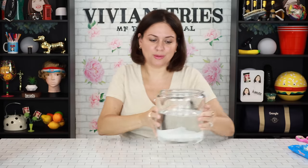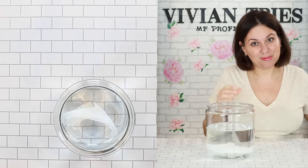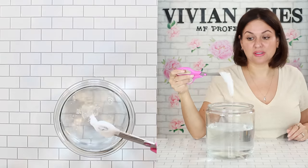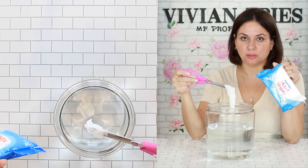The price is great for 36 of them, but don't flush it. I'm going to give the flushable moist wipes one Vivian head. It's for freshness on the go — but don't flush this.